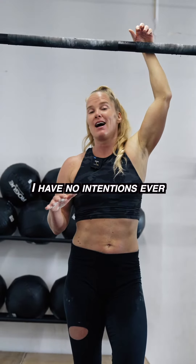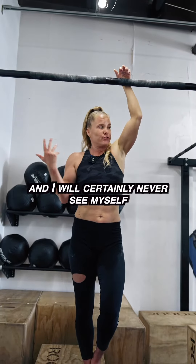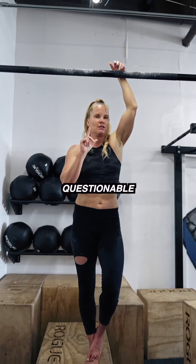Some of you might be thinking, I have no intentions ever of touching my toes to a bar. And I will certainly never see myself doing a chin-up or a pull-up. Hanging — questionable. Good points. But...